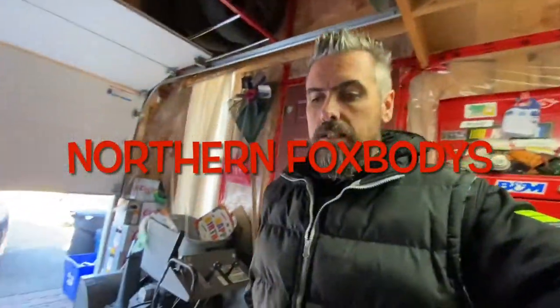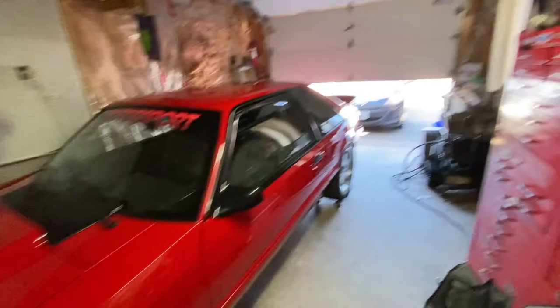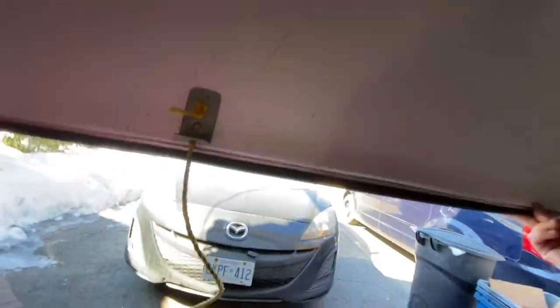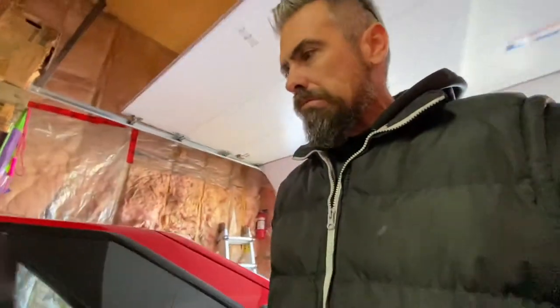What is going on guys? Back out in the garage again. It's Sunday, it's a little bit warmer today, still cold, but we are going to turn the car around today. It's a little bit nicer outside today — still a little bit crispy, but it should be good.